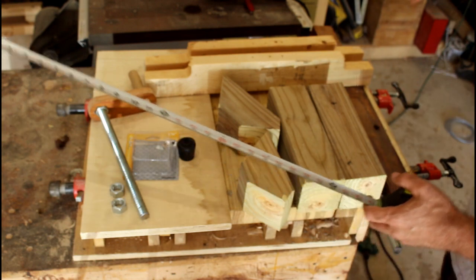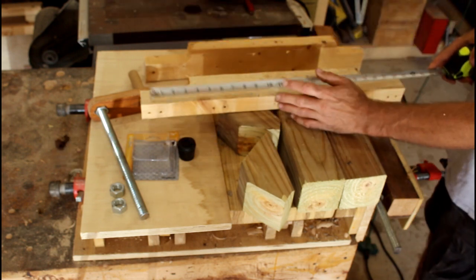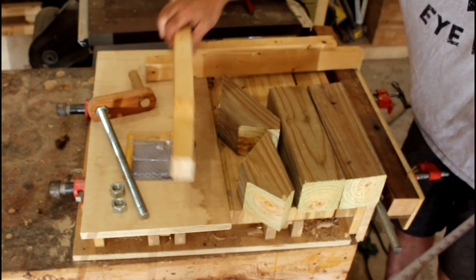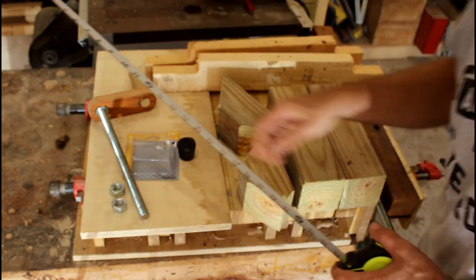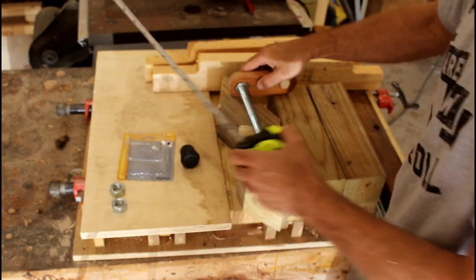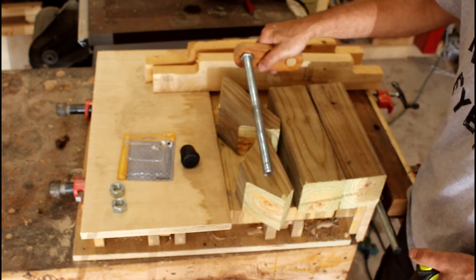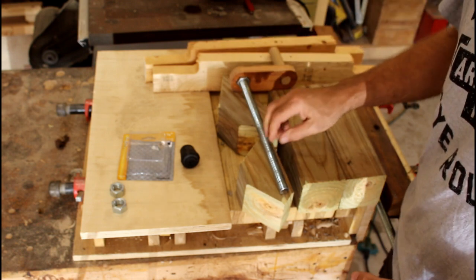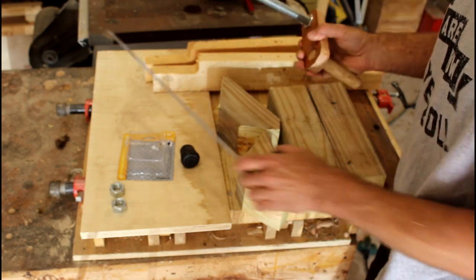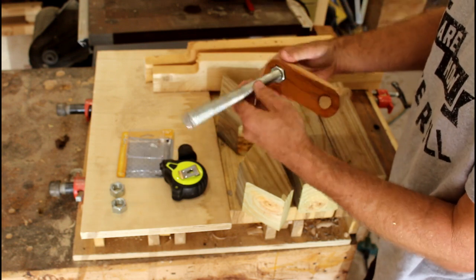I've got a couple of pieces of pallet wood — could be two by fours — they're two feet long and they're going to run on either side. The other thing you'll need is some threaded rod. This is three quarter inch threaded rod; again that size isn't critical, it's what I had — it could be much smaller than that. I've got it 13 inches long and this was from a previous project.